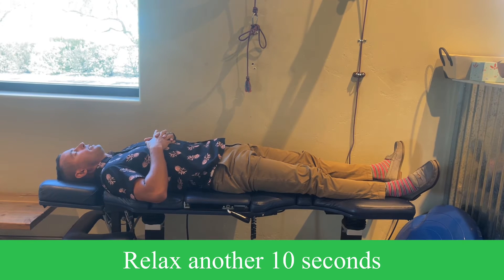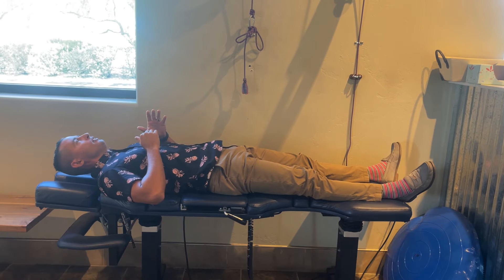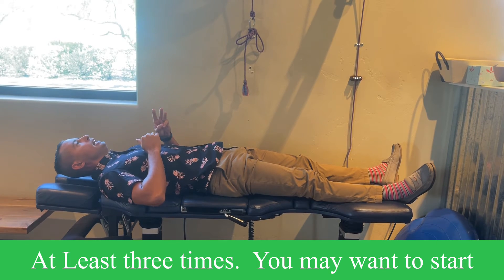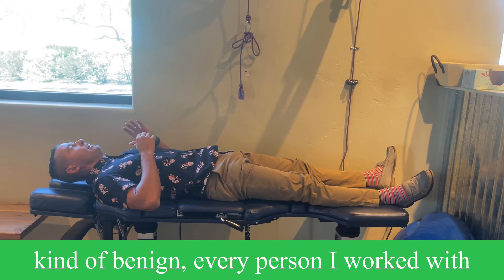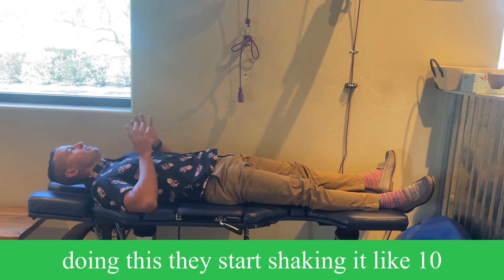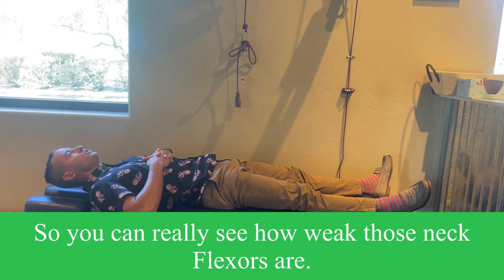Relax another 10 seconds, and then repeat. You want to do this at least three times. You may want to start with five seconds, because even though it looks kind of benign, every person I've worked with doing this, they start shaking at 10 or 15 seconds. So you can really see how weak those neck flexors are.